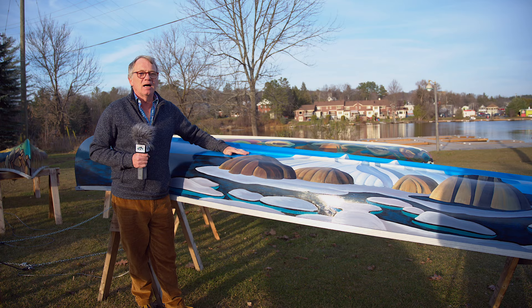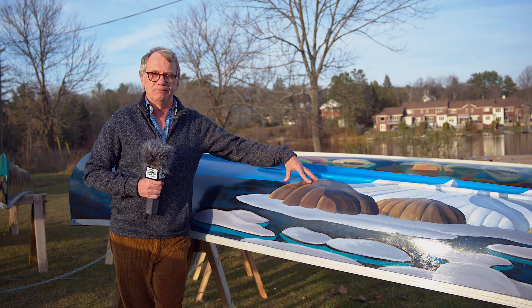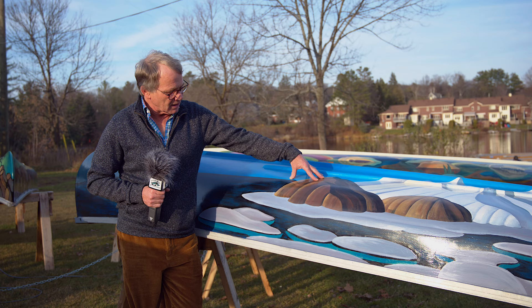One interesting thing about these paintings is that we actually used marine grade paint — boat paint. We talked to our local favorite canoe specialist, John Gall from Johnny's Boat Shop, and he helped us out and got the paints for us.